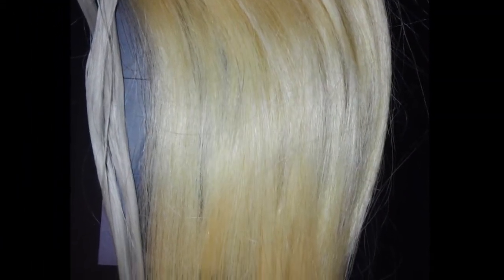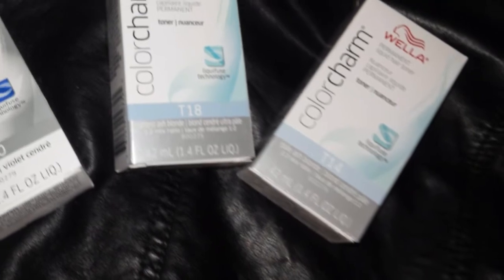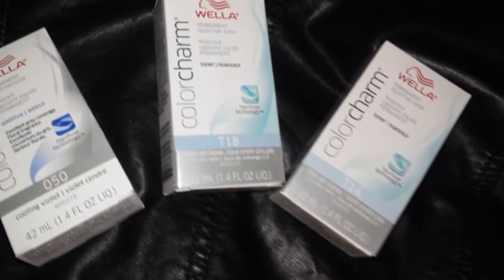This is going to be a video on how to tone extensions from a golden blonde to a whitish color using these products, which I will mention by name in the video.